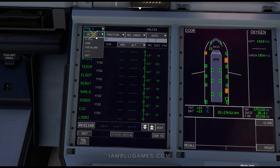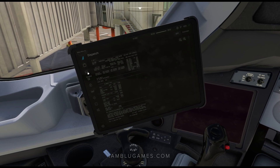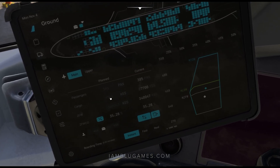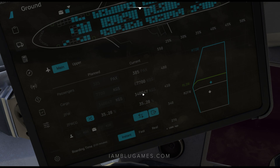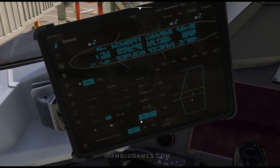Now let's do our weight and balance. Go to Active, drop down, and go to Fuel and Load. This is where we put in our zero fuel weight. We get this information from the EFB page. Our zero fuel weight is 340,047 — we'll round that to 340.1. I'm rounding up. So we'll put 340.1 here. I am in kilograms, so if you're in pounds, adjust accordingly.